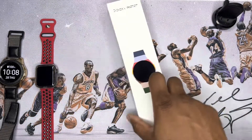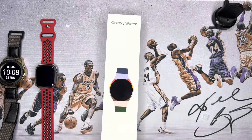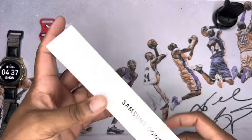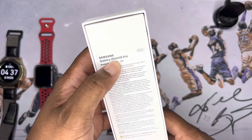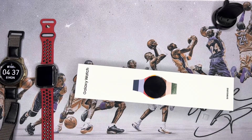What's good y'all, this is your boy Jack back again with another video. Today we're going to be doing a quick unboxing and first impressions of the Samsung Galaxy Watch 5 Pro. You can get this on Samsung's website — I'll leave the link in the description.